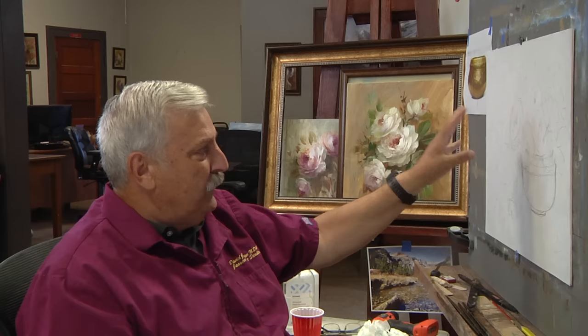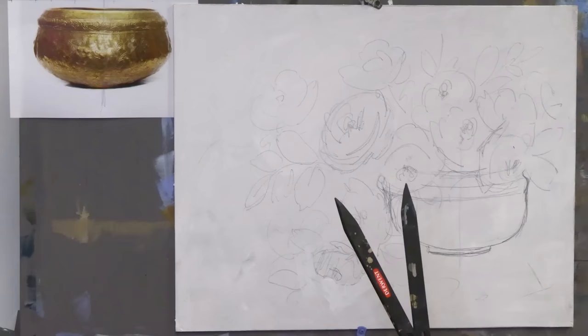That antique hammered brass would be beautiful inside that particular frame. So I'm going to paint for that frame — use those colors into the painting, paint those flowers and design everything for it. This morning what I did is I sat down and did a little bit of sketching, and that photo is about the size of the container that I want to do.